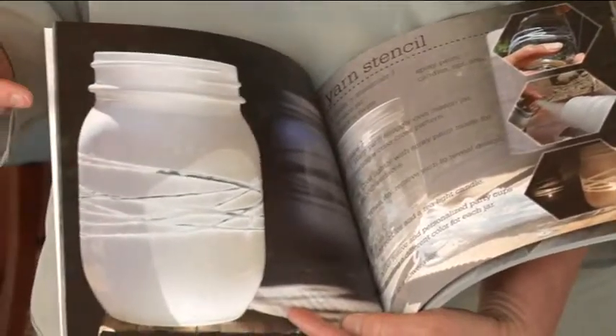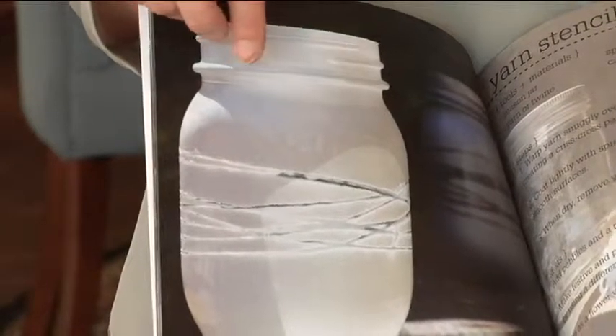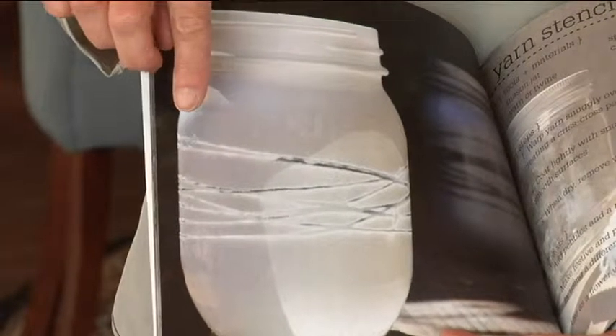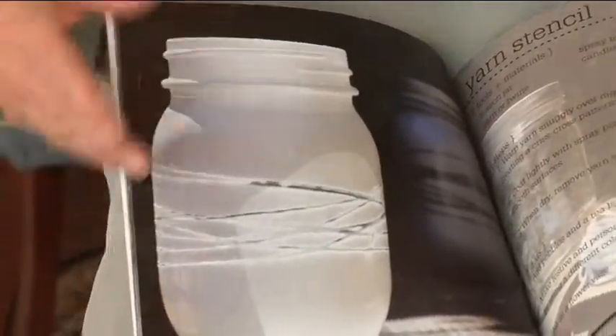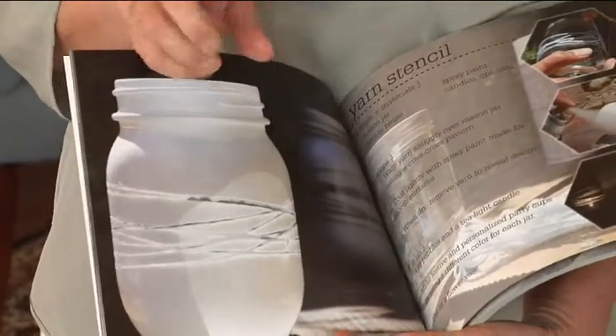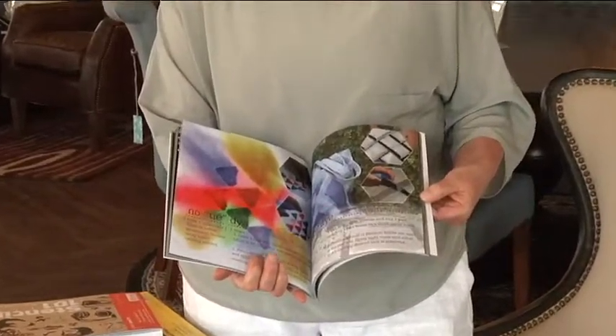A few years back, my older son and I did this. He wanted to make them for his nieces and nephews — they just wrapped string around the jar and spray painted them. Instead of a candle, you use a solar panel from one of your garden stakes outside and glue it to the top of your mason jar. They're still, after several years, out on my patio table and they light up every night. They look so cool. This book is really fun, very basic.